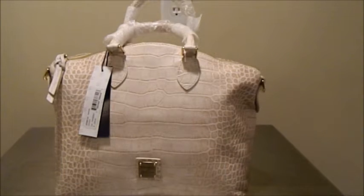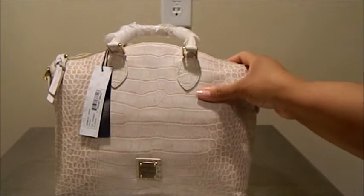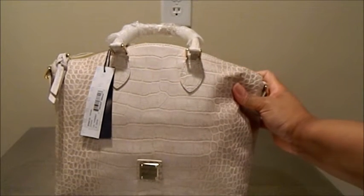Hi everyone, it's DooneyAddict615 and I am back to share with you another bag out of my collection. This is a domed satchel bag in the color Oyster. It also has the Croco embossed finish on it.